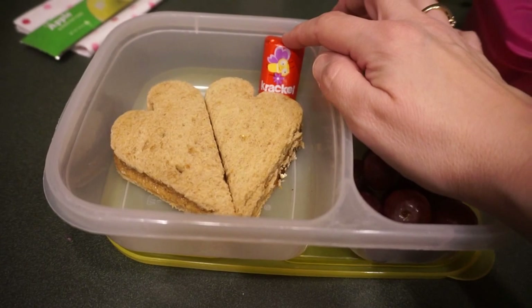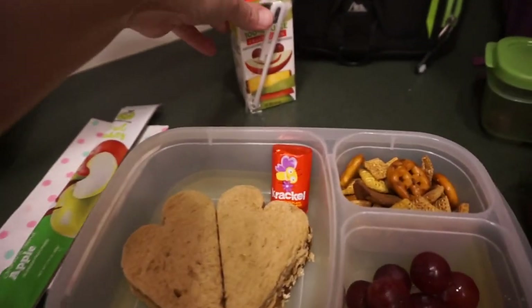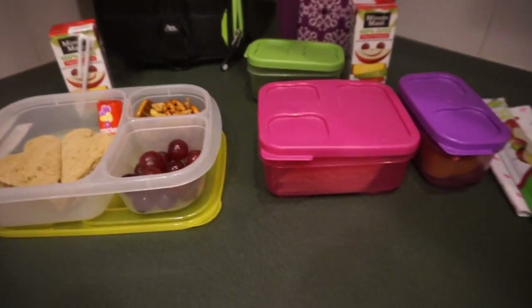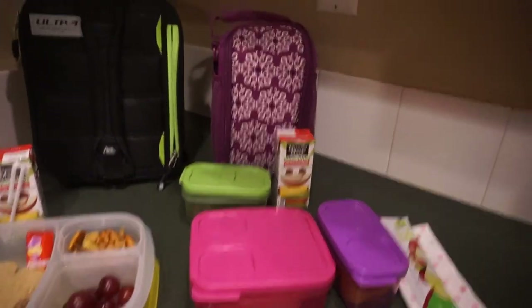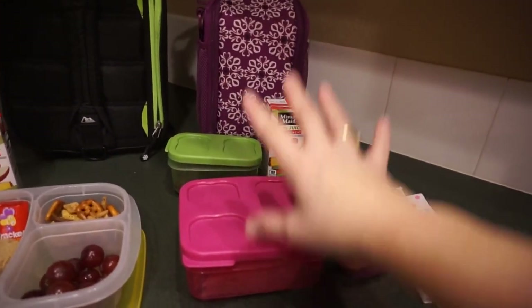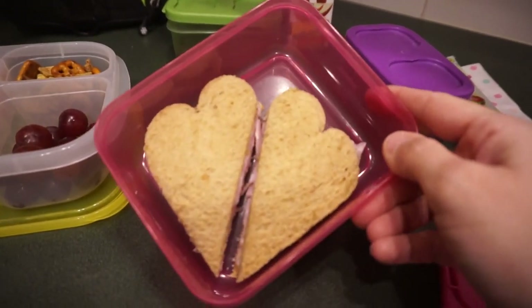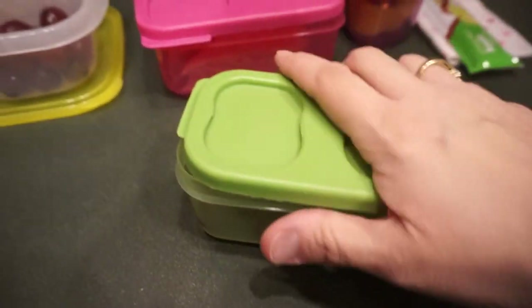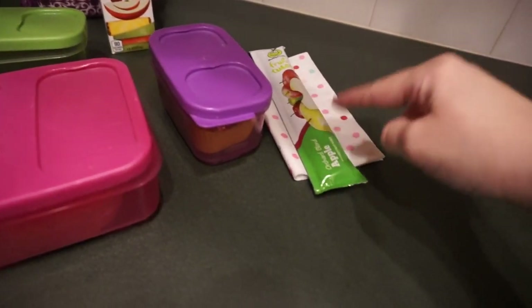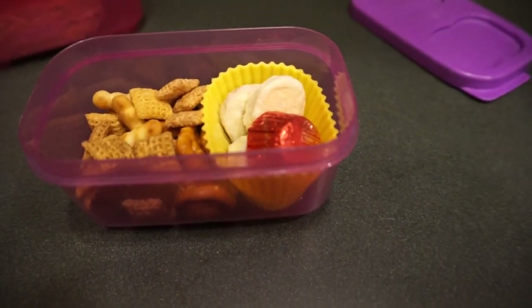Maddie also has some grapes, some Chex mix, a little chocolate, the apple fruit tube, and her Minute Maid. For Emily, we are going to use the whole Rubbermaid Lunch Blox system tomorrow. We haven't used this in a long time and I really don't know why — I like this little lunch box. She has a ham sandwich in the shape of a heart, grapes, fruit punch, apple fruit tube, Chex mix, a Reese's peanut butter cup for her treat.